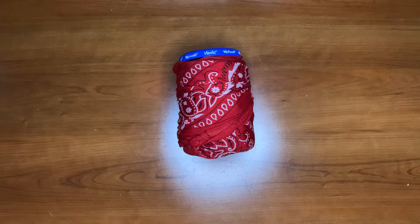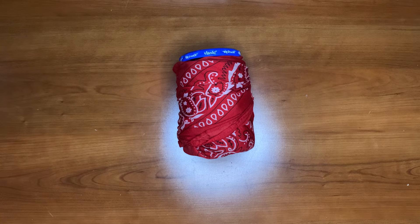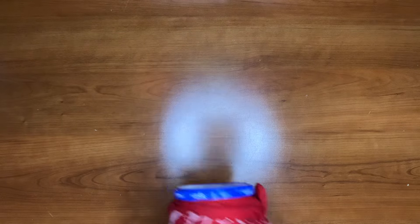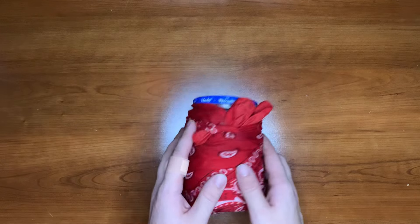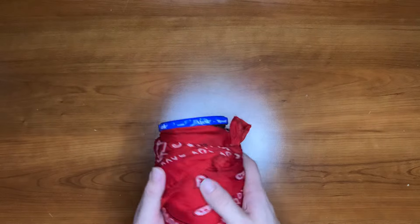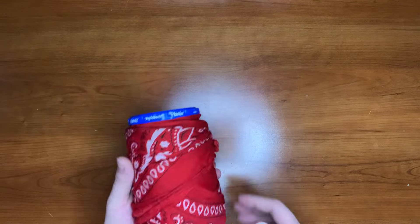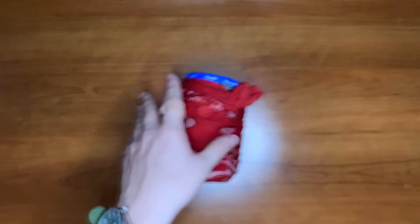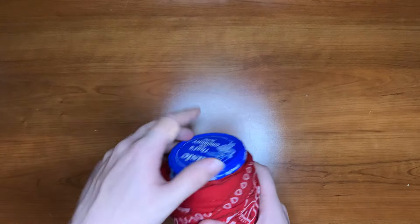Today we have the pickle jar survival kit, or the survival stash — whatever you want to call it. Let's get into it. As you can see on the exterior, we have a bandana wrapped around it. It's also for protection so if it's getting knocked around in your pack, boat, or wherever you have a stash, it doesn't have the likelihood of smashing.